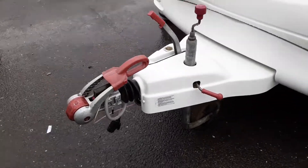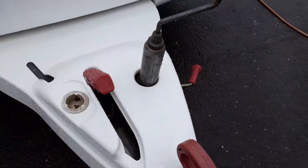At the front of the van you've got your hitch, jockey wheel, and handbrake — we'll demonstrate this in person. There's also a front locker.